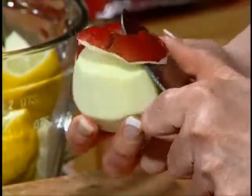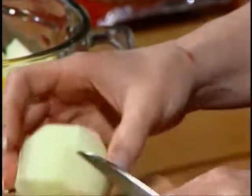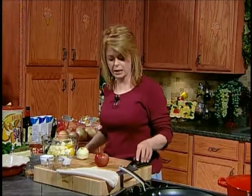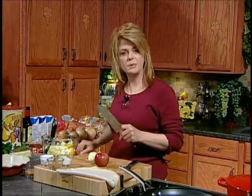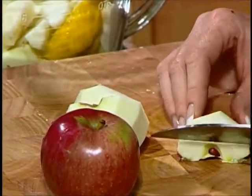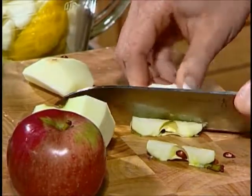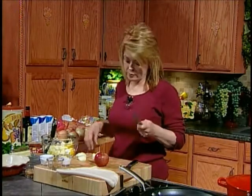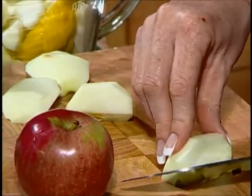Now I've got Macintosh apples here, which just so happen to be my favorite apple. You could use whatever kind of apple that you like. We do want to peel them. Normally I don't peel apples — I clean them and just keep the peeling on. But with this particular tart, I'm going to peel them because it just looks a little bit prettier. I don't have an apple corer, so I cut my apple in half, then in quarters, and just cut the core out.